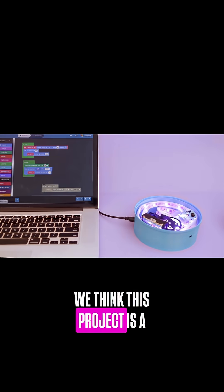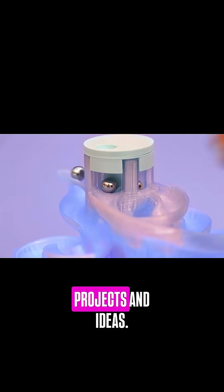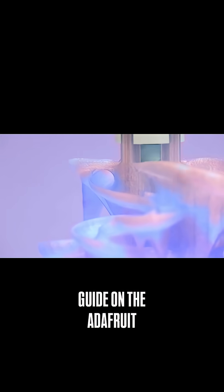We think this project is a good starting point because the Cricut is capable of so much more. Check out our Cricut playlist to see more projects and ideas. If you like this project, be sure to check out the guide on the Adafruit Learning site.